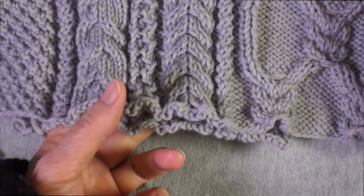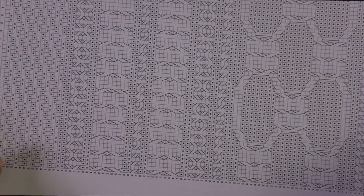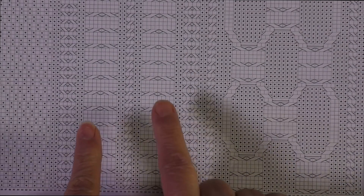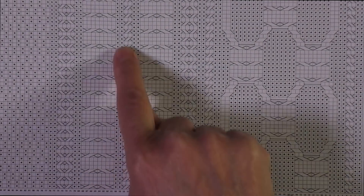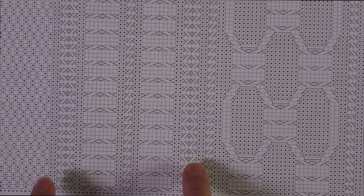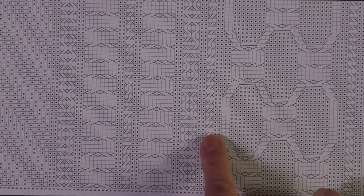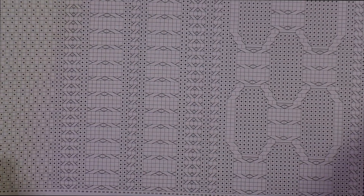Let me show you what I do with my charts. I find the cables I like and chart them out in my charting software to see what I think. Originally I had two columns of the cable I liked, with a two-stitch twist dividing them, flanked by honeycombs and some more two-stitch cables that were mirrored. That was okay, but kind of boring.